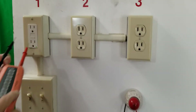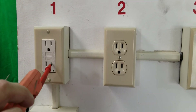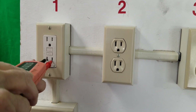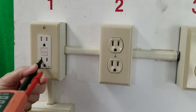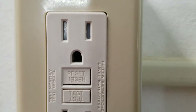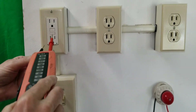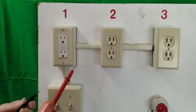This first receptacle has a GFCI on it. I plug my tester in and notice it's not going in too easily, and that's because it is a tamper-proof receptacle. This is the new type of receptacle where you can't put one probe in without putting the second one in at the same time. You're going to find that on all the new installations today.